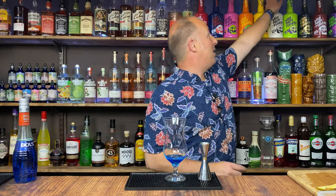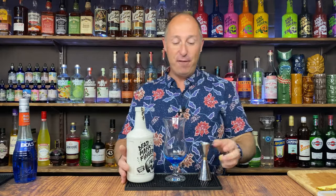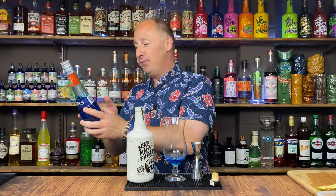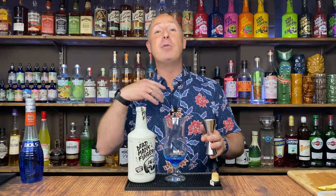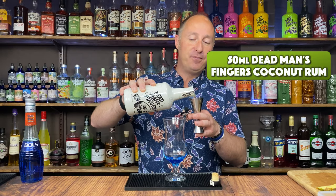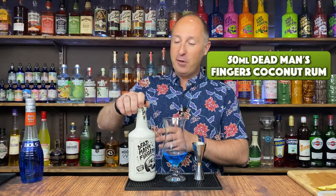Second ingredient we want is some coconut rum, and I just want 50ml — double bubble. The Blue Bowls is 21%, so we're not going to tip ourselves over the edge. You can bring it down slightly if you're using Malibu — Malibu is a lot weaker anyway, it's a liqueur, it's not a rum, whereas this is full strength. So 50ml, double bubble of coconut rum.